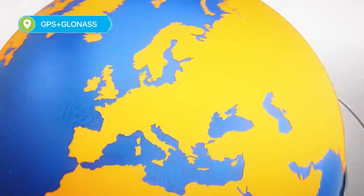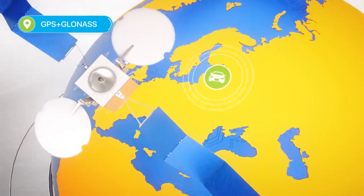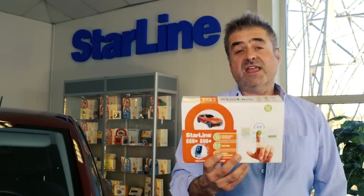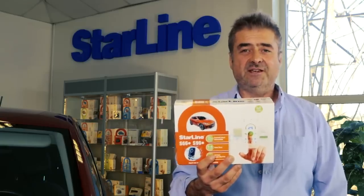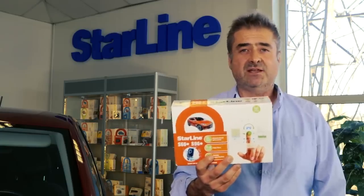The external GPS and GLONASS receiver means that you get incredibly stable and accurate geopositioning using satellite technology. The integrated 2CAN 2LIN interface makes fitting this unit about as fast, safe and convenient as it gets in relatively modern vehicles with digital CAN and LIN buses.